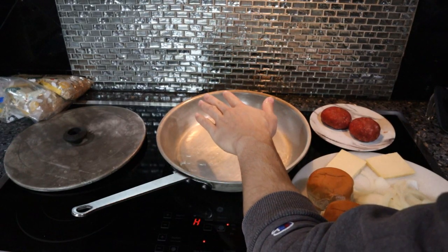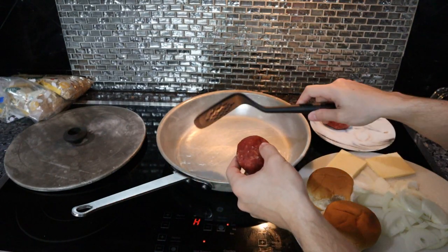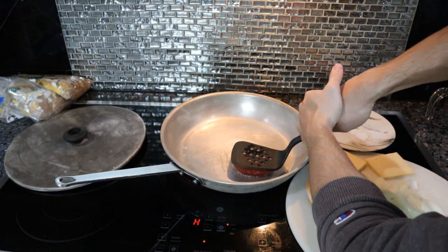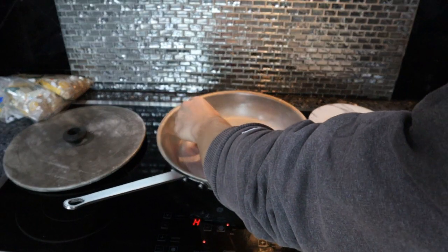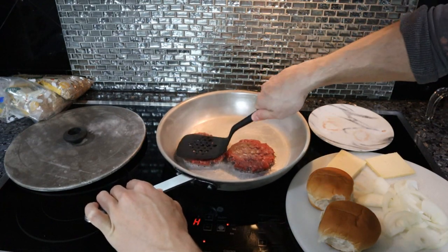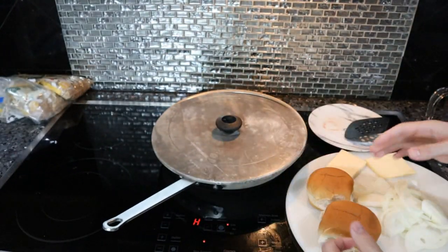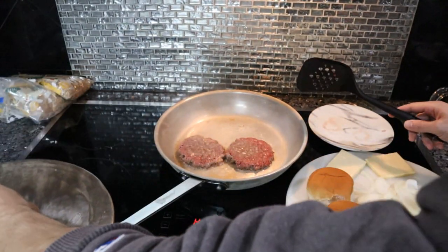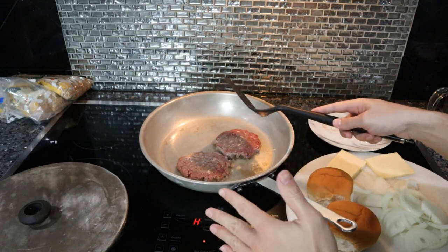The key to these smash burgers is that the pan is ripping hot. Even with stainless steel, it shouldn't stick if we do this right. We've got our burgers, two slices of Gruyere, onions, and burger patties. Now that this pan is stupidly hot and smoking, we're going to take our burger - be really careful because the oil is going to start splattering - and press it down. We've got to cover this because there's just too much oil splattering. After about 45 seconds to a minute, we want to flip these.